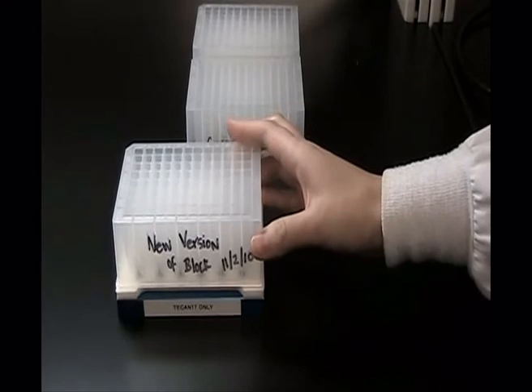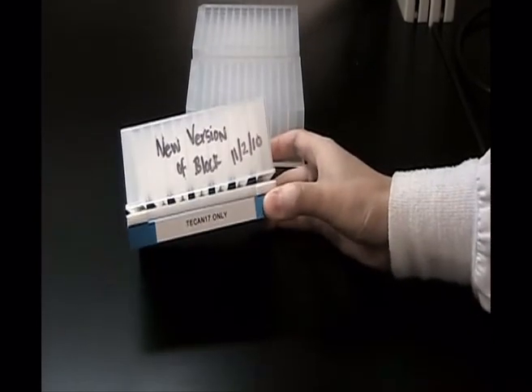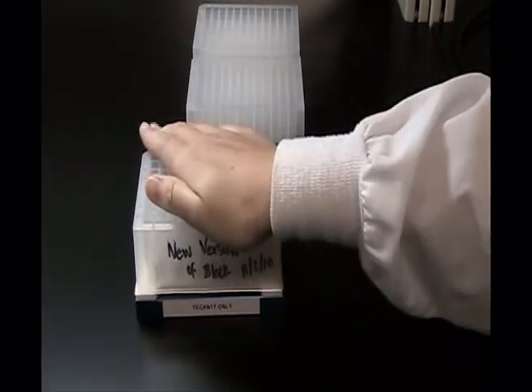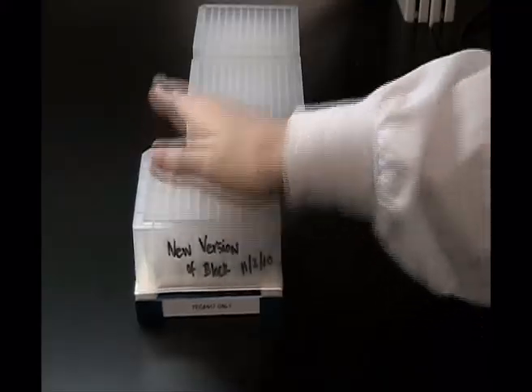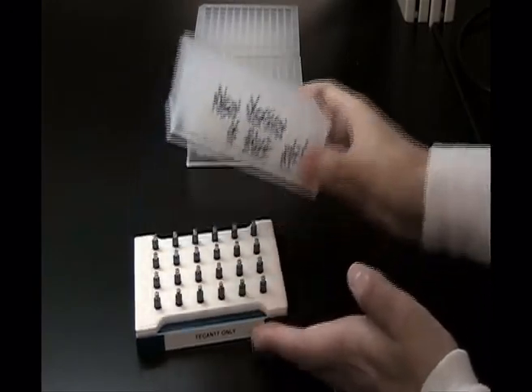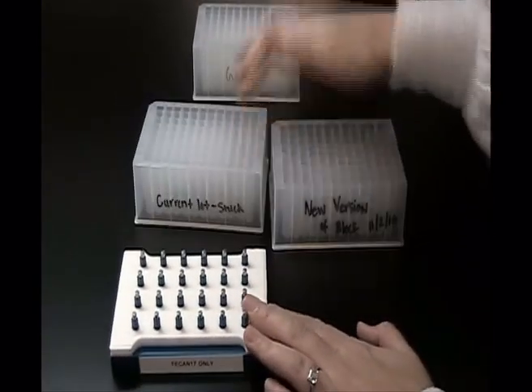This is the new version of the block that you guys sent us, but it still has some problems. There's still a slight gap between the block and the Magnabot. When you put the block on the Magnabot, you still have to push it down and then it gets stuck and you have to physically pull it off to get it off.